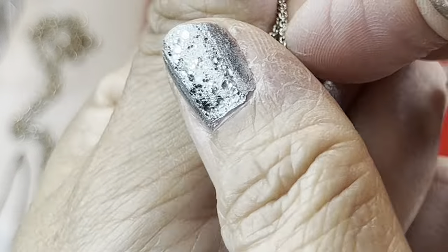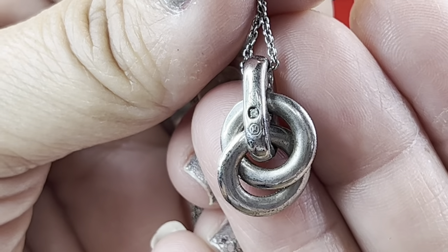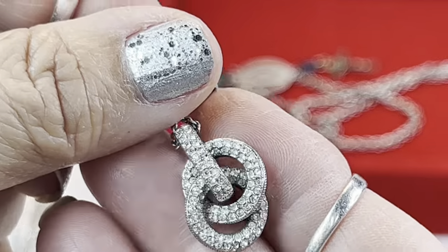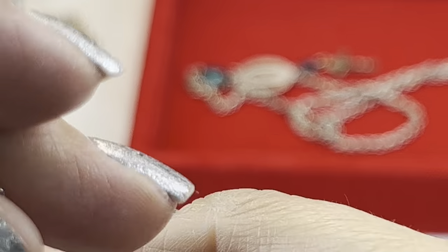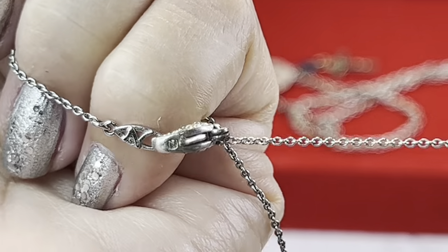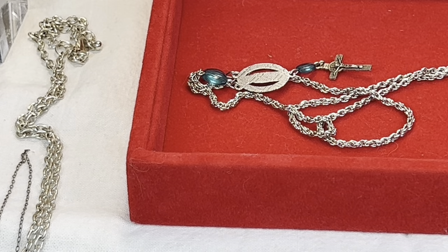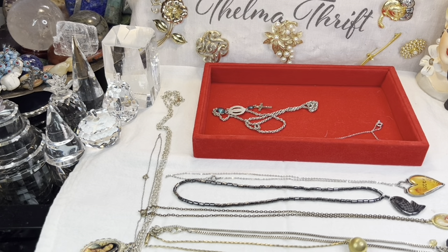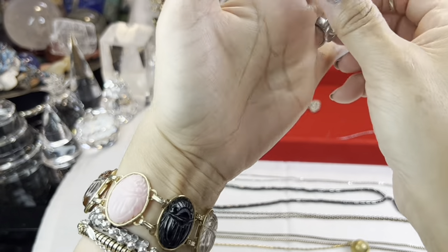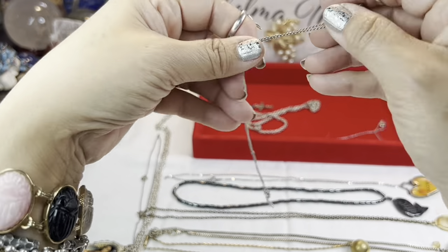It does have what looks like a little rhinestone or something on the back. Well, I will be testing this because it's quite interesting. The lobster claw is embellished as well. I'll test this for sterling and for precious metals — you never know. I'm interested in the way it's marked so nicely, and it's weighty and everything. It was just lost in the abyss of the hoard — just insane.